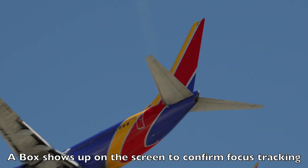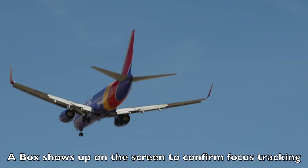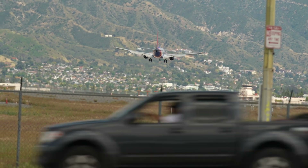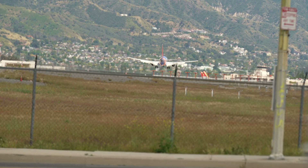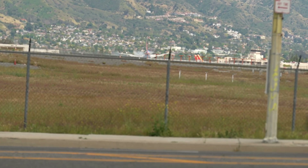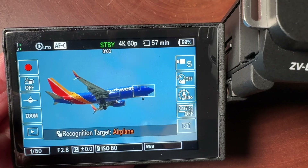Now in the viewfinder, when I'm looking at this, I can see a rectangular box coming in. On this shot here, normally it would be focusing on something in the foreground or even these cars, but no — it's locked into that plane and you can see the tire smoke there. Pretty amazing.